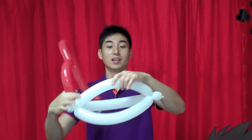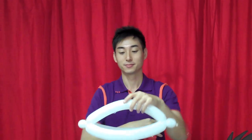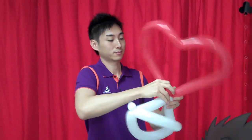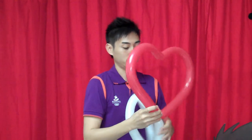The next step we need to do is to attach the heart shape to the hat. Locate the middle, which is here, and attach the bubbles into the middle here. Just give it a twist to the middle, not just two twists, and attach the bubble to it. And there you go — a balloon hat.